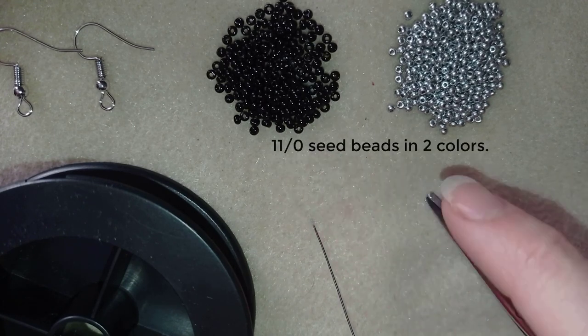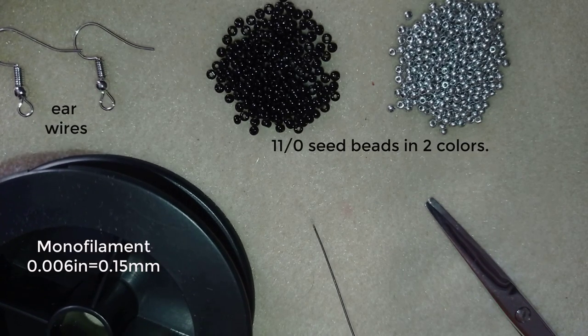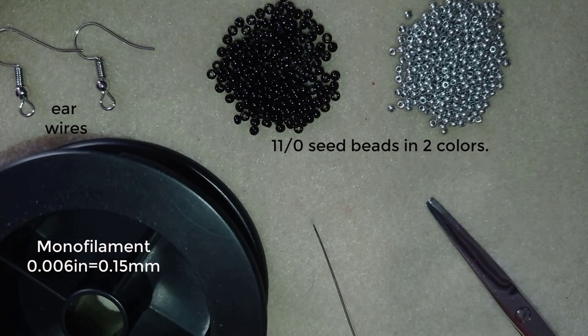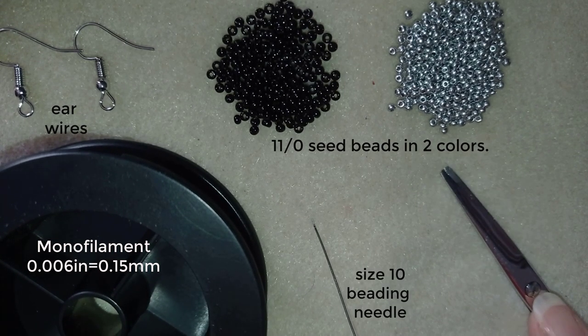For this project I need two colors of size 11/0 seed beads. I also use ear wires, monofilament thread that is 0.006 inches or 0.15 millimeters — you could use other beading thread of your choice — a size 10 beading needle, and scissors.